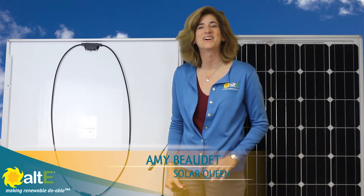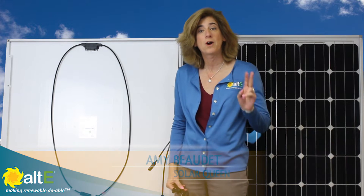Hi, this is Amy from the Alt-E store. I'm going to give you a quick demo of how to wire up two solar panels together in parallel using couplers.